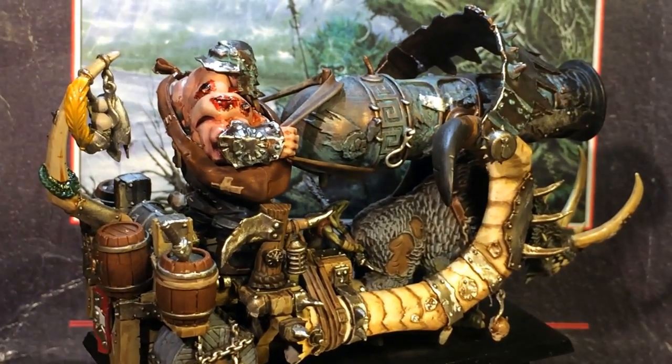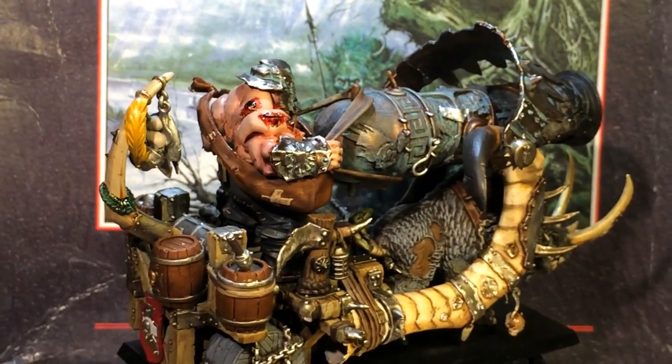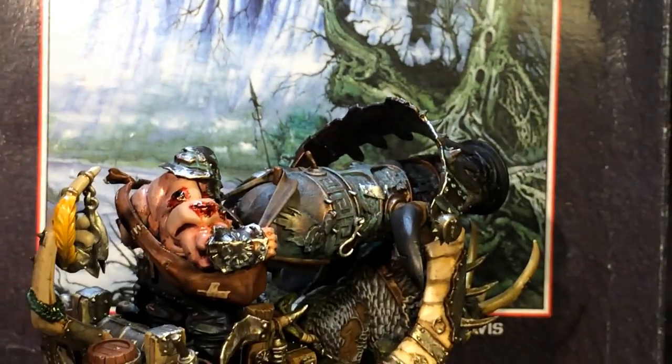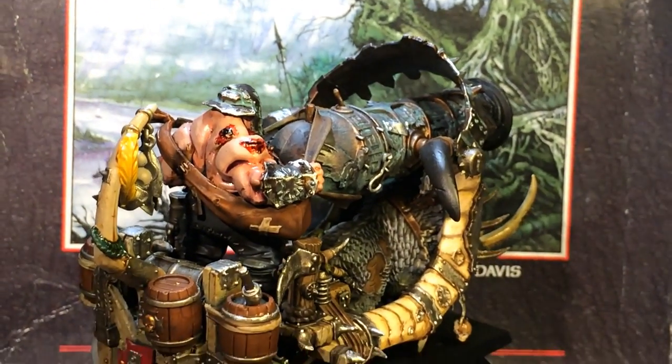What up, players? Warboss. It is Moog. Sorry, I got kind of sick and tired of looking at my messy desk, so I put up the cover of the Death on the Rake first edition that Ringo Simpkins sent me.